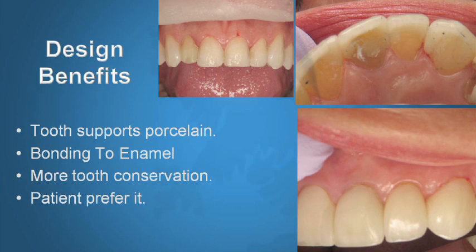What are the benefits of this type of preparation — not breaking contacts, staying supragingival, preserving enamel? First, the more tooth you have supporting your porcelain veneer, the better off you are. The more enamel you have left to bond to, the better, because bonding to enamel is essentially a permanent situation versus bonding to dentin. Of course, the more tooth we preserve, the healthier the tooth is going to be and the happier our patients are. Patients don't like having their teeth ground away into little pegs — it bothers them, as it would bother me.